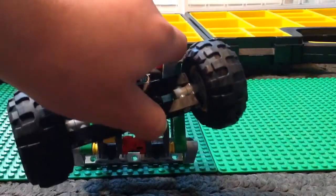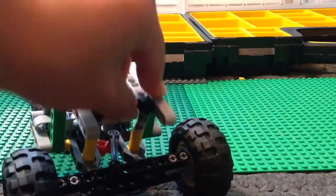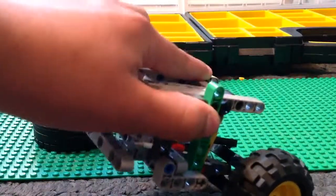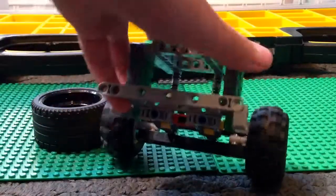This suspension type is mostly used in vehicles such as trophy trucks, and they can go over massive bumps easily with no issue. So that's what I was aiming for with this design.